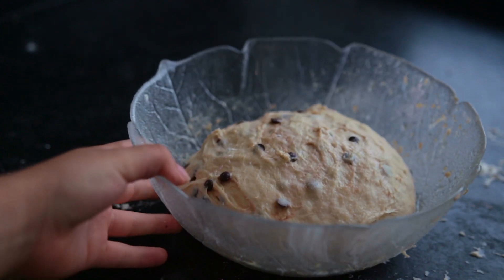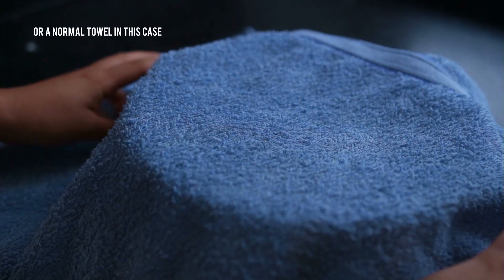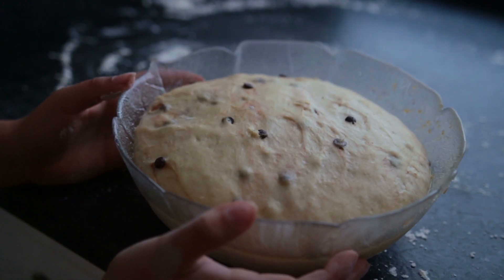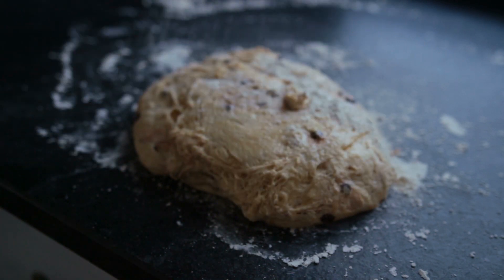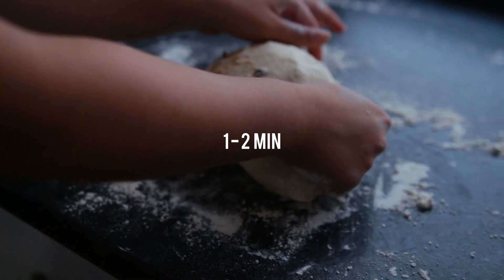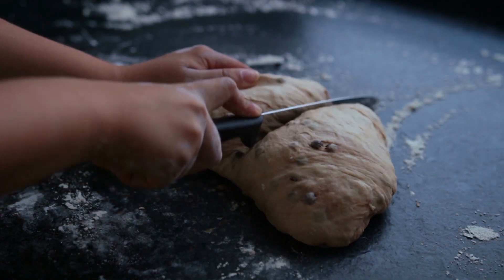Place the dough back into the bowl, cover it with a dish towel, and move it somewhere warm — like next to a sunny window — and let it rise for 30 minutes to an hour. Then knead the dough again for a minute or so, and cut it into 16 somewhat equally sized pieces.